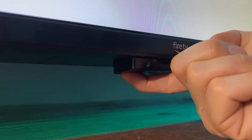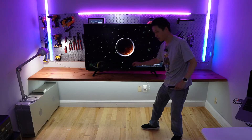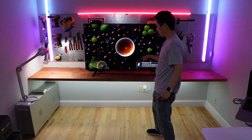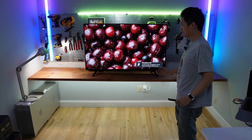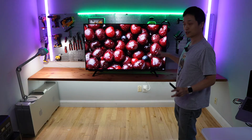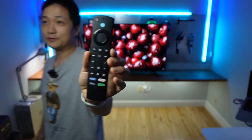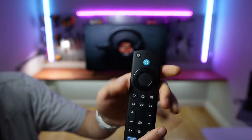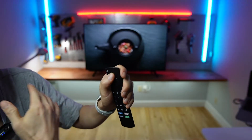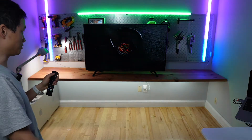The Alexa keyword can also be disabled by switching off the microphone from this TV, so it won't be activated if you don't want to enable that feature. However, the remote also has a voice control button — just long press it to talk.